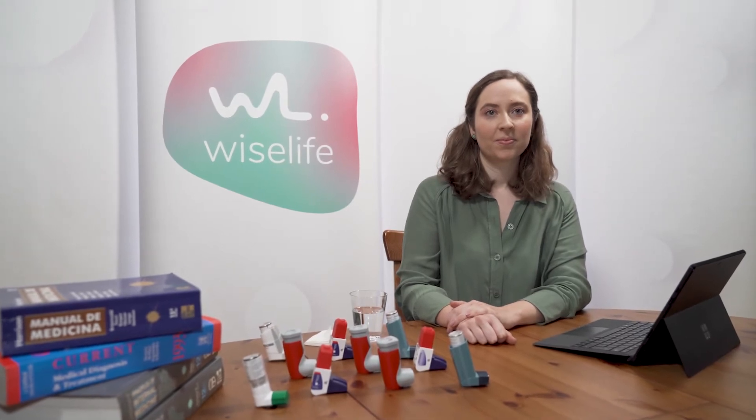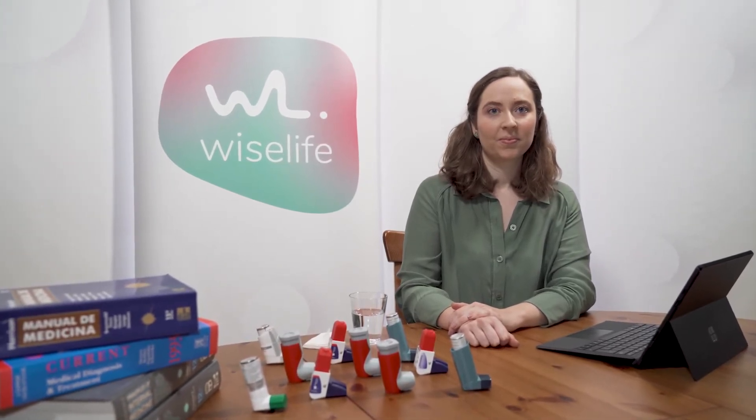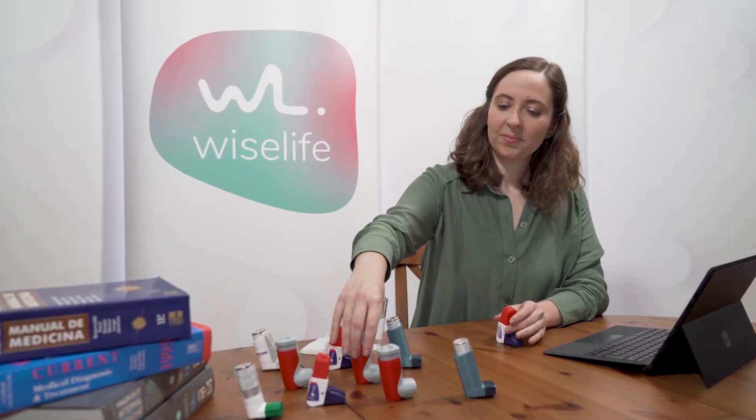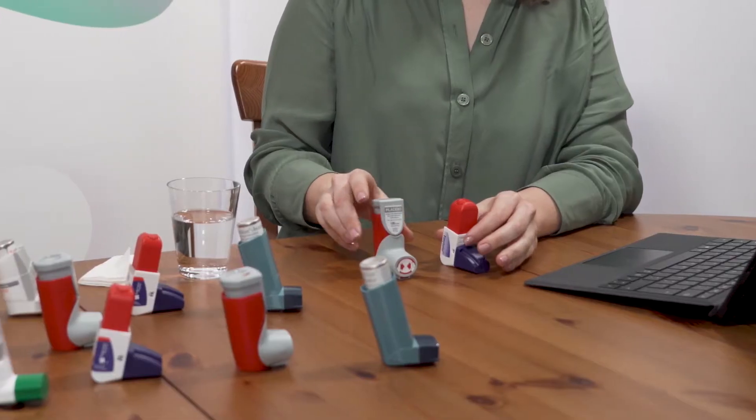Welcome to another WiseLife video. Today we are going to demonstrate the use of pressurized inhalation devices. There are several devices, but the inhalation technique is common to all of them.